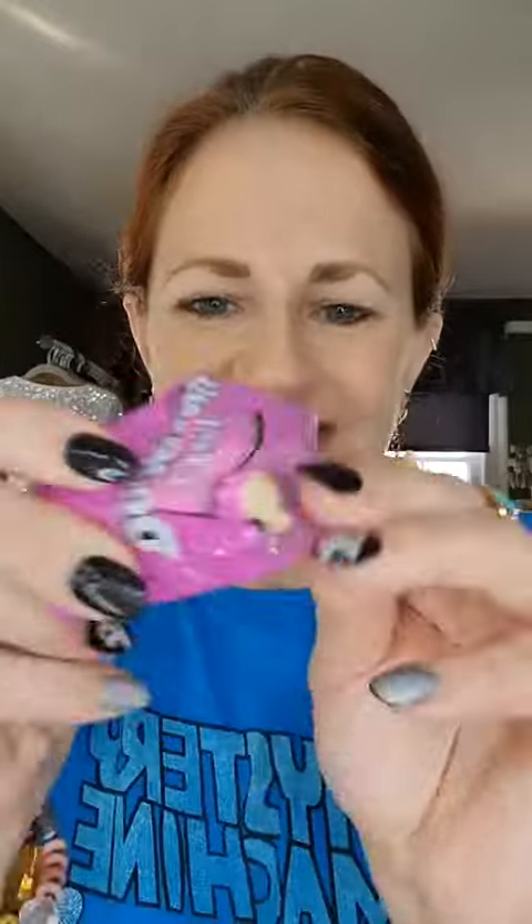Advent calendar break. Door number 12. Got it. We got... yes! Incredibles. We're getting the whole family.